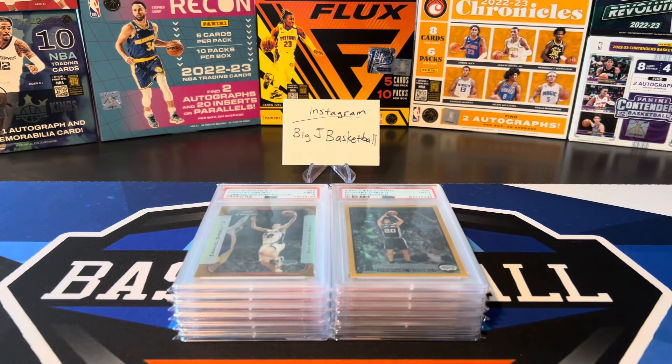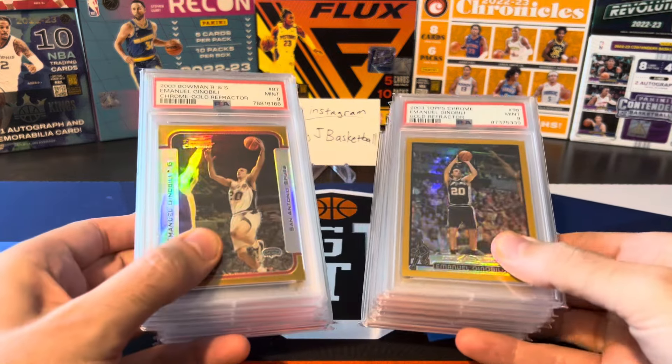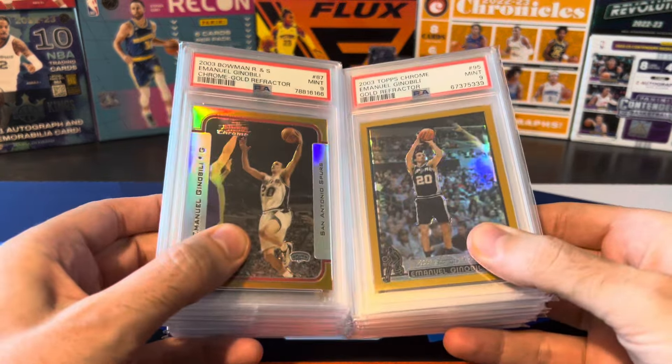What's going on ballers? Thanks so much for tuning in again and welcome back to another Big Jay Basketball Box Break video. So last week I put together a video with the top 10 most valuable cards in my personal collection and people seem to really like that video, so I'm planning on doing a lot more PC show-off videos like that. We got another one here today and this one is specifically about Bowman Chrome and Topps Chrome Gold Refractors.